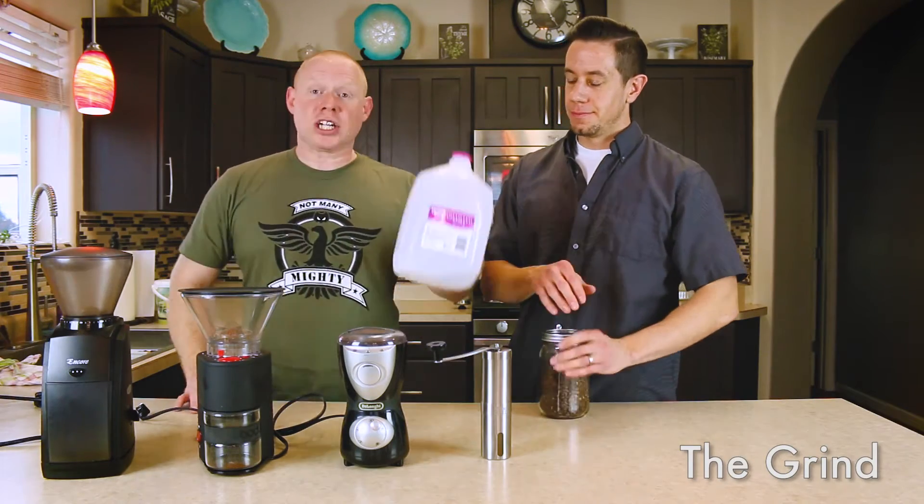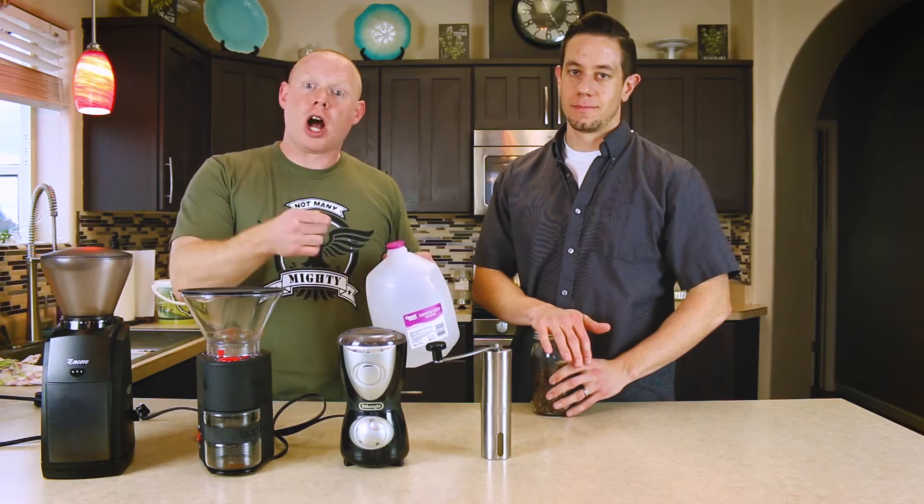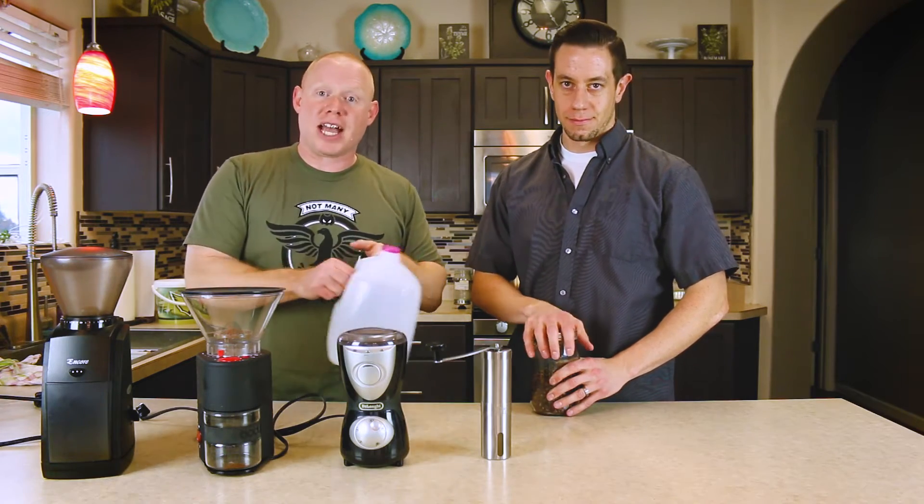Some of the things that you can control: water — third wave water. We talk about it, we write about it. Check out the podcast for more.